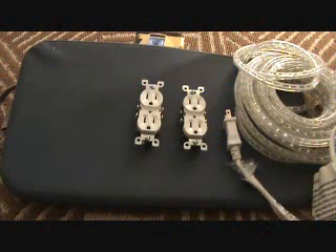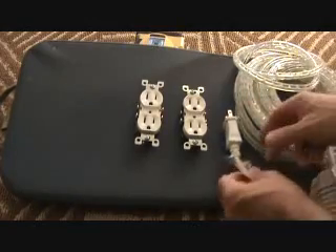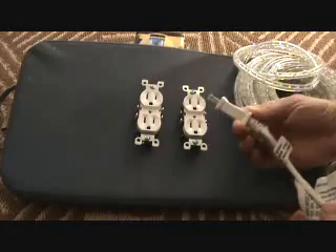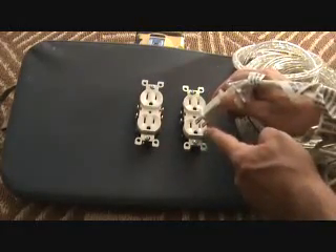Here we have our rope lighting. The rope lighting is connected to a little extension cord. This is what we're going to plug in to that plug there, and then that's going to be controlled with your light switch.